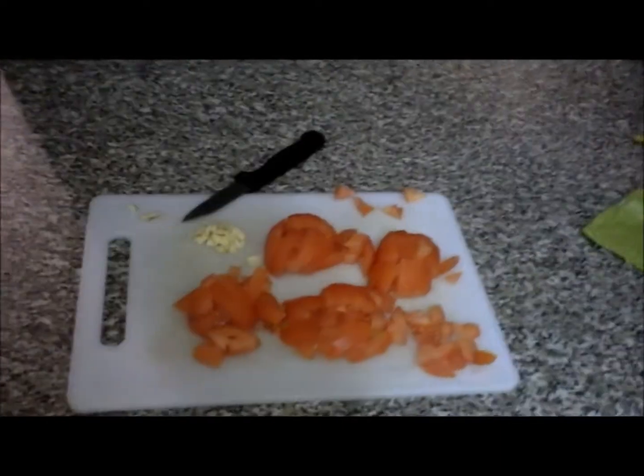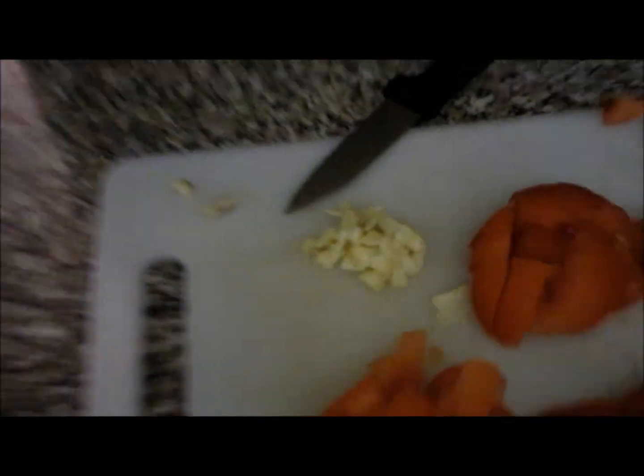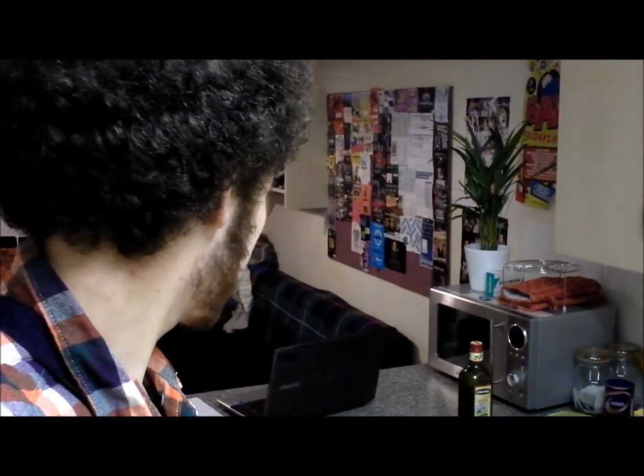It's tomato with pasta and tuna, except I'm going a little bit Mediterranean on it. I'm going to add some garlic and I'm also going to use olive oil instead of butter. This was a sort of favourite back when I was about 10. My gran used to make this quite a lot — it was a kind of family favourite.